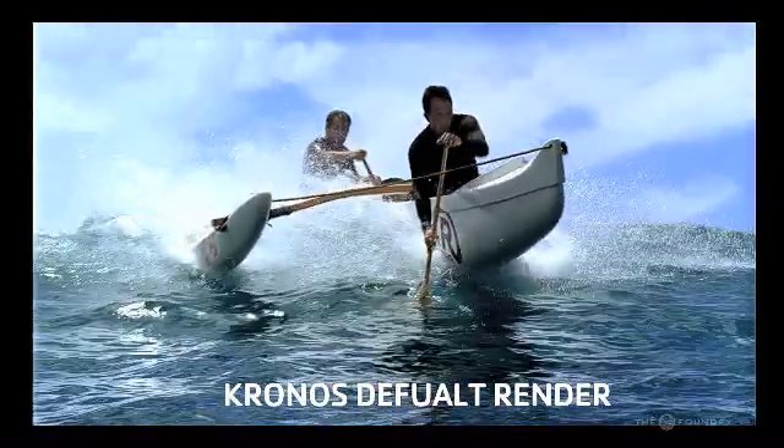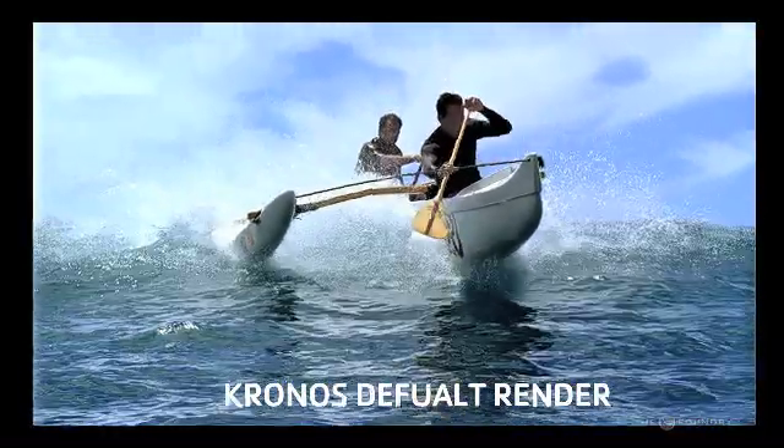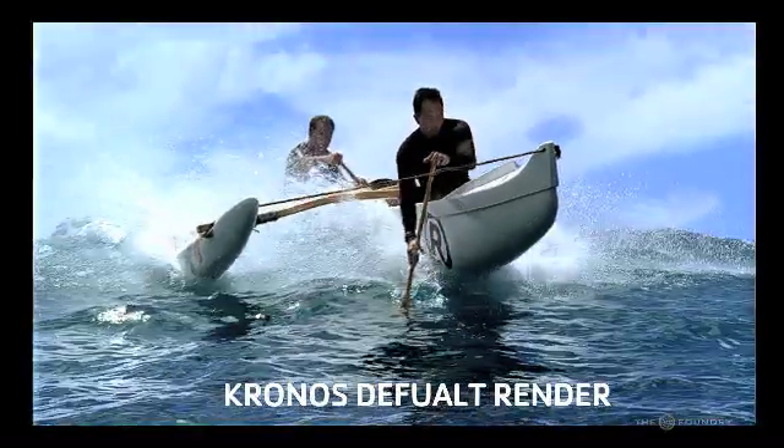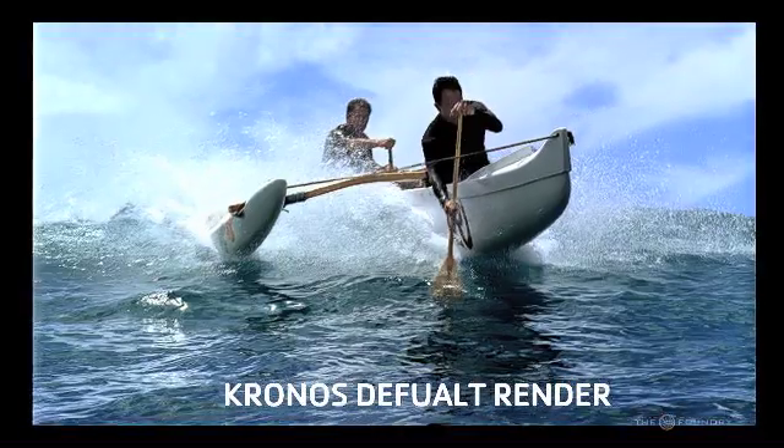The way to fix this is to actually apply a matte to the sequence so we can differentiate between the actual foreground and the background. In this case, the foreground will be the paddle and the background will be everything else. So let's go back into Nuke and do this.